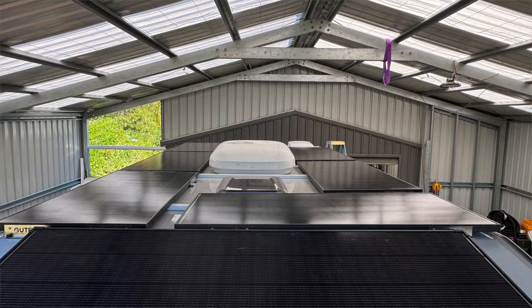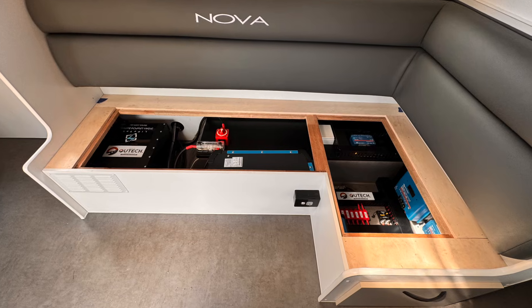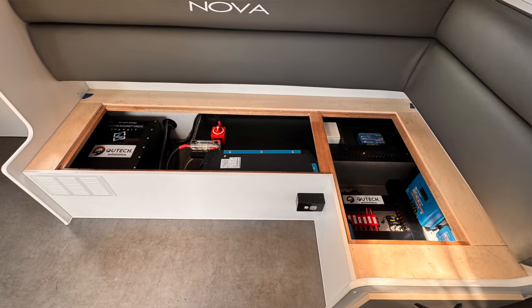G'day guys! We are in a Nova Bravo Signature Series couples van. We have just finished a huge upgrade to this particular caravan. We've ended up with 1650 watts of solar on the roof, a massive 24-volt battery system underneath with a 310 amp-hour battery, a 3000-watt inverter, and heaps of charging options through portable solar, rooftop solar, and DC-DC charging from the vehicle. Because this is a 24-volt system, we've also converted the 24 volt back to 12 volt for all of the existing equipment — lights, pumps, fans, and all the relevant charging devices such as USBs.